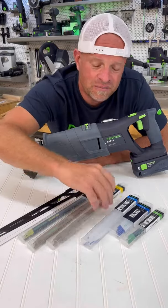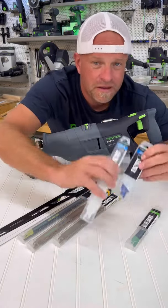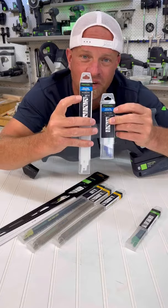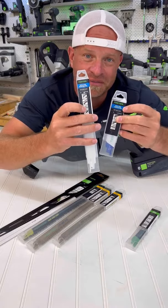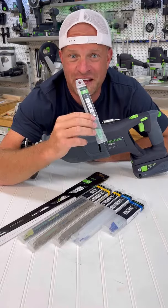These three right here with the yellow tag on top are all the different shapes and sizes for wood. These two with the blue on top are for stainless steel and different metals, and this green one is for a wide range of other building materials like drywall, shingles, or things like that.